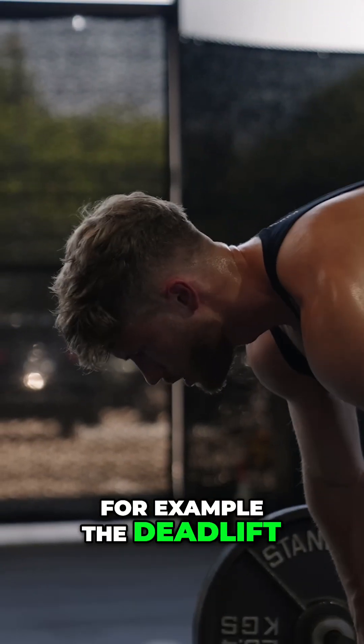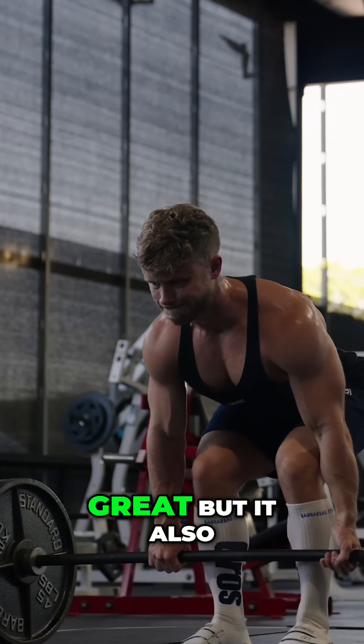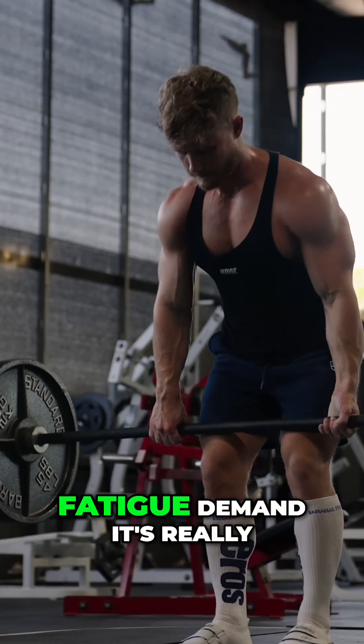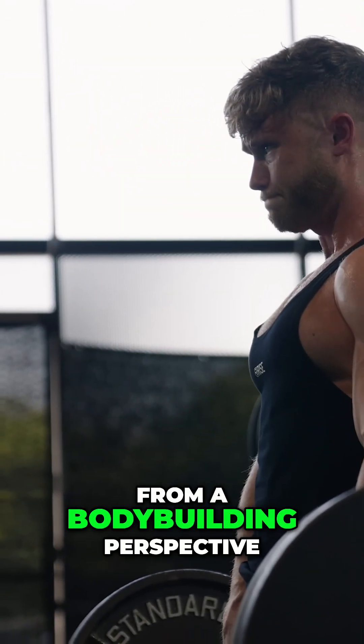For example, the deadlift offers a high stimulus because it places a lot of tension on the glutes and the spinal erectors, which is great, but it also carries a very high fatigue demand — it's really hard to recover from — which isn't as great from a bodybuilding perspective.